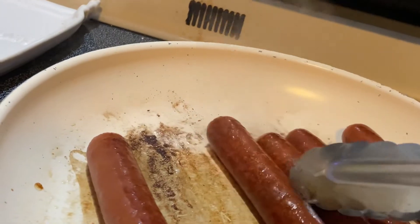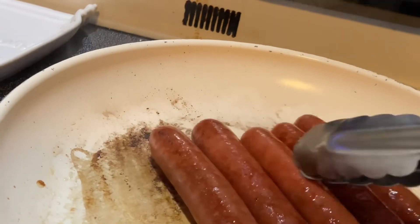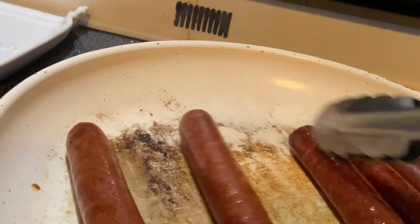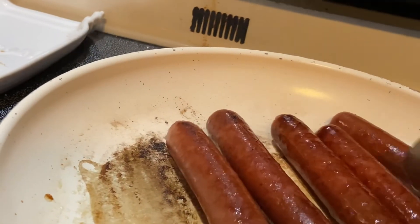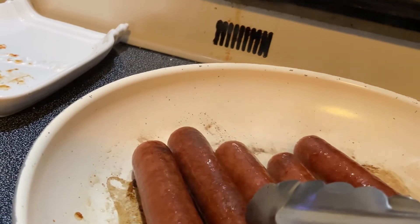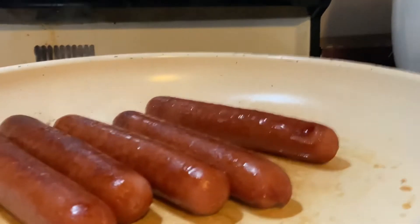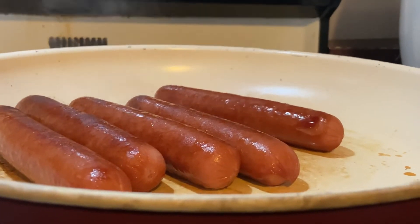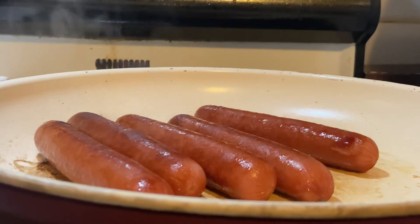All you do is cook it to your desired temperature, how you want it. The lower the temperature, the slower the cook. I wanted mine to go kind of fast, so I set it up higher. I want it to kind of burn on the outside, that's why I put the higher temperature on mine.